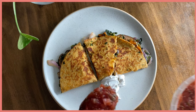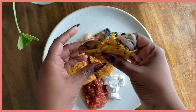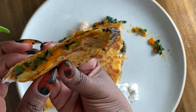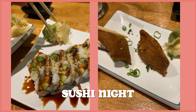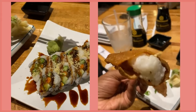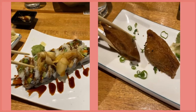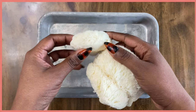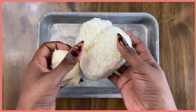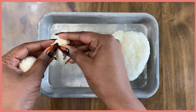I enjoyed that quesadilla with some dairy-free sour cream and some salsa. This day it felt so good not to have to cook — I went to a restaurant here in Arkansas and was able to get some vegan sushi. And any idea what this ingredient is? It is lion's mane mushroom — this is the perfect mushroom to make vegan crab cakes.